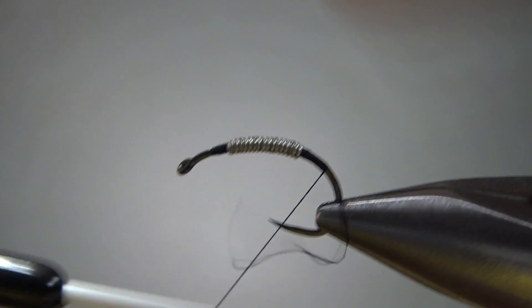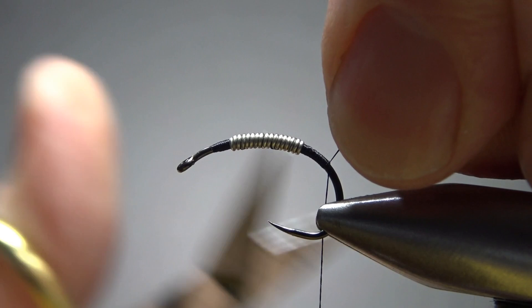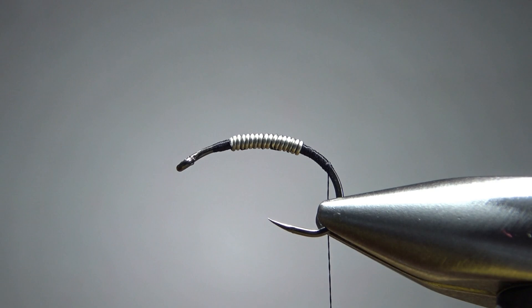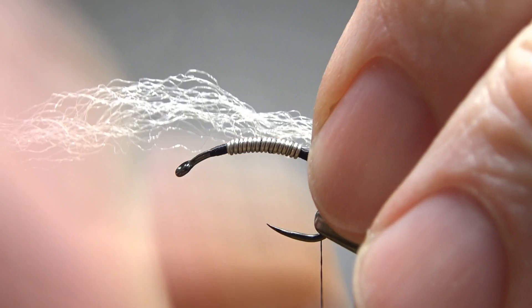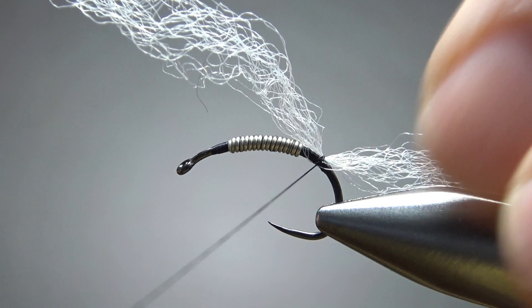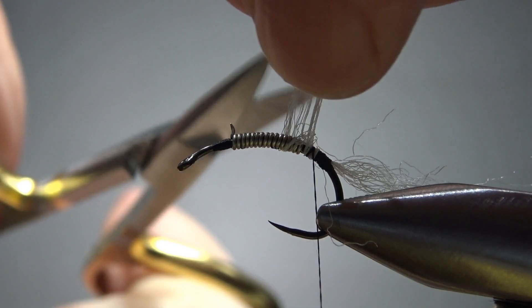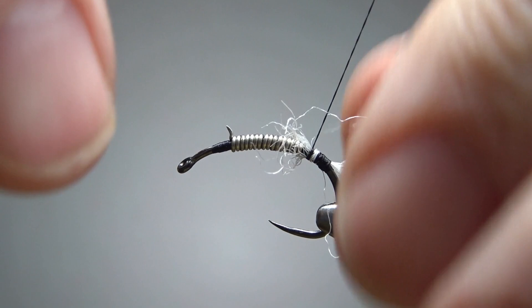You do want to go pretty far around the bend of the hook — we've got a pretty long body on this. The first thing we're gonna catch in is some Zeylon fibers for a tail. This is about half of one strand. Antron would be fine here, or some kind of synthetic nylon in a light color. It's the trailing shuck here. Don't worry about your length yet — we will trim it before we're done. Go well around the bend, and you can use this to help fill in the gap right there if you want, or just snip it and move on. Take some wraps and bring our thread right back up front. We're gonna catch in our thin skin next.